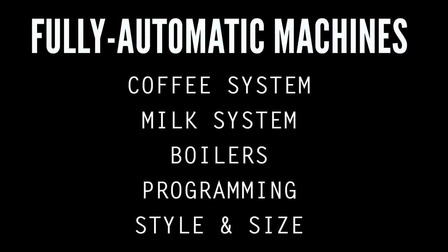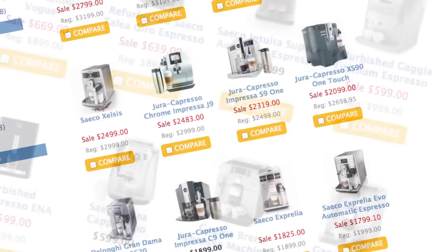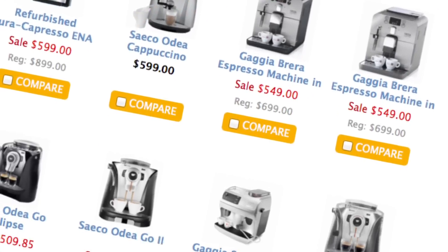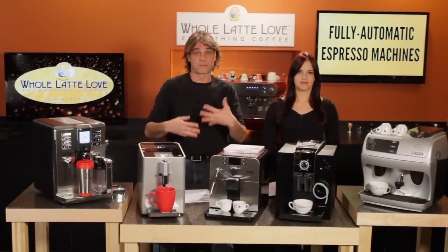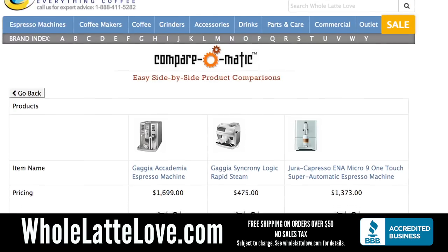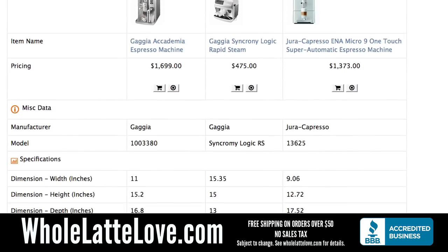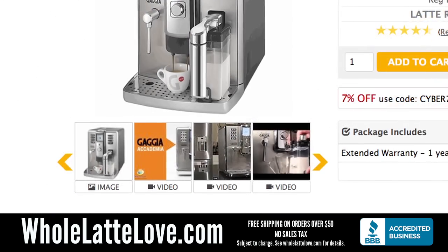Here are the areas we'll take a look at. You can watch from here, or use the links to quickly jump to a specific section. We've got a few machines here, but with more than 60 models available on WholeLatteLove.com, we want to help you make a choice that fits both your budget and your needs. In this video you can learn about the basic features and capabilities, then get to WholeLatteLove.com to use the Comparamatics to compare machines side-by-side, check out actual customer reviews, and get machine-specific videos.